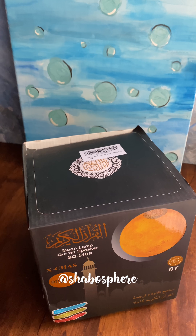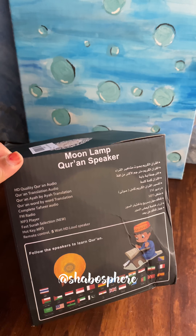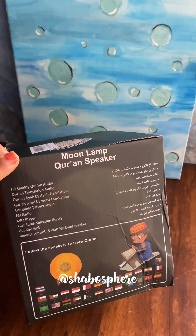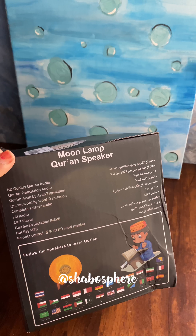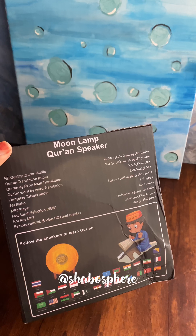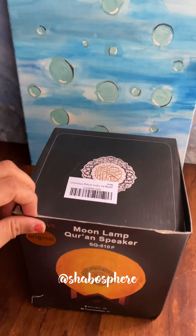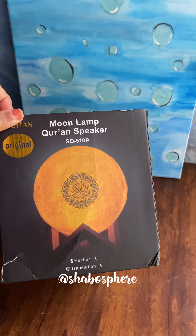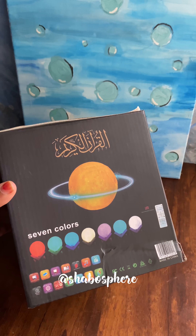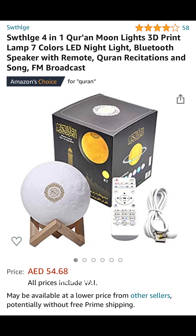This was 58 dirhams — I'll confirm the price towards the end. This is how it comes in the package. It's a moon lamp Quran speaker with high quality Quran audio, Quran translation, ayah by ayah translation, word by word translation, complete tafsir audio, FM radio, MP3 player, fast surah selection, remote control, loudspeaker, and a lamp. It has around 18 reciters and 15 language translations, and seven lamp colors.